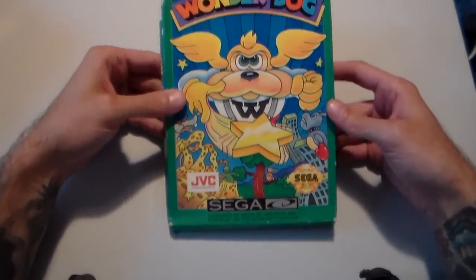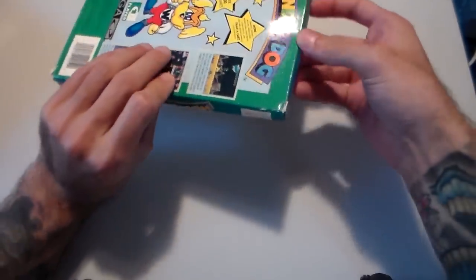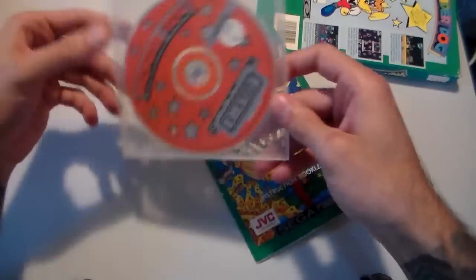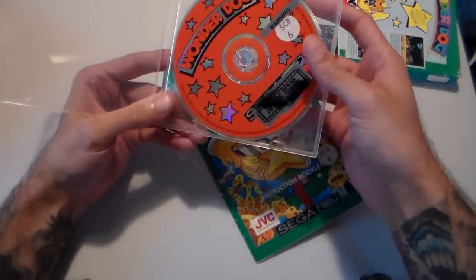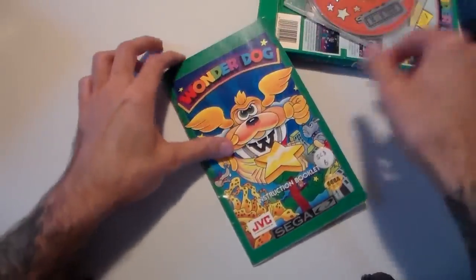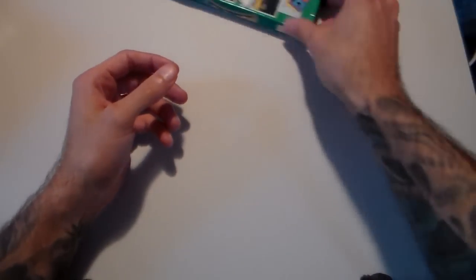Then the Sega CD did things like this, which was sort of the standard initially — cardboard boxes that are difficult to keep in great shape because things bend. This case I think I put in there myself; I don't think it originally had this case and probably just had a normal thin jewel case. I actually got this from a rental store that closed down in my area. Nice booklets here.